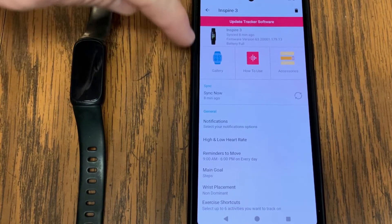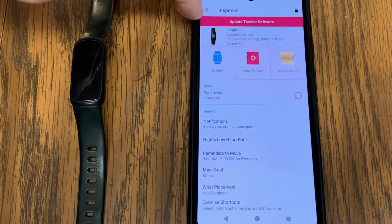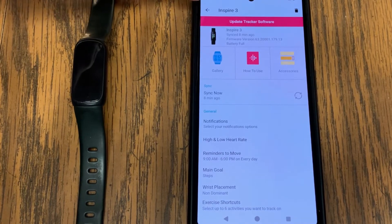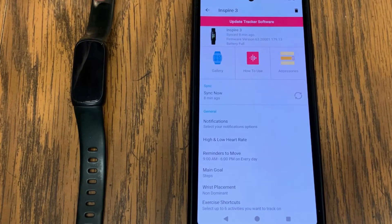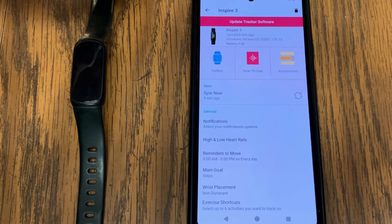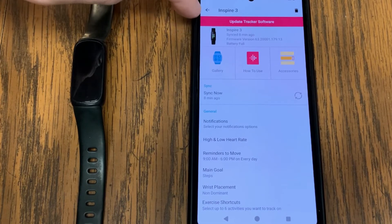If you don't have a pink banner and it's grayed out, there's a good chance that your Fitbit device is not syncing very well with your phone. I would recommend restarting both your Fitbit as well as your phone to see if they sync back up. Another common reason why the banner is grayed out is because you may have Bluetooth currently turned off on your phone.